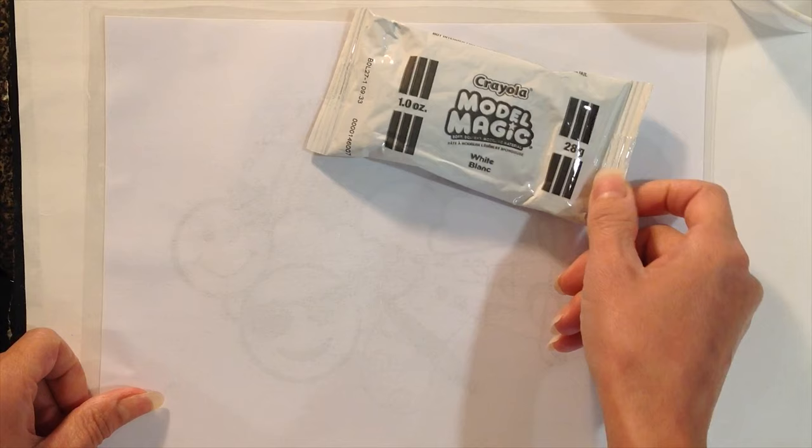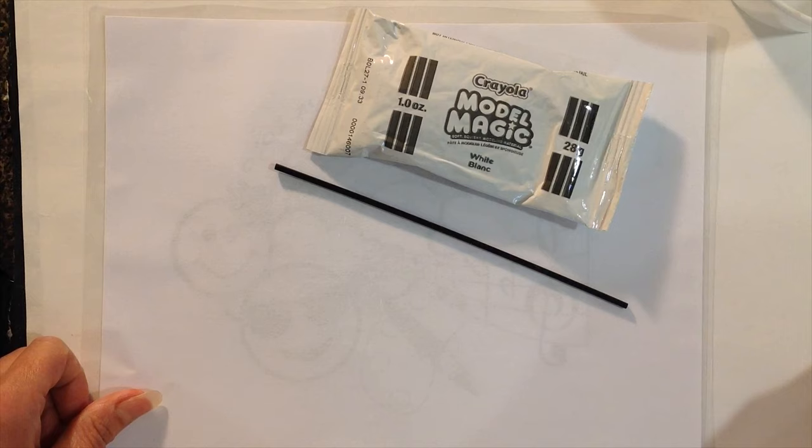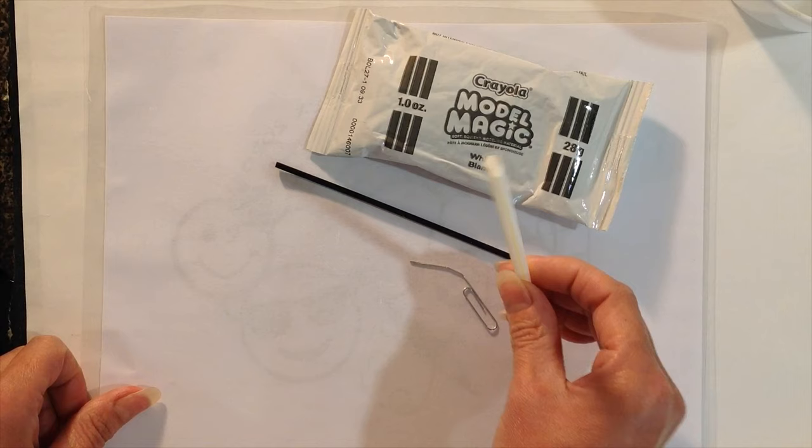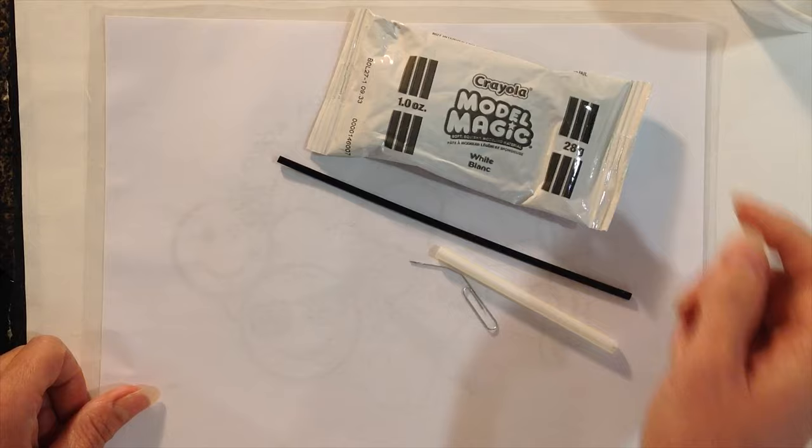We're going to take out our small straw. If you have your paper clip that we used for the rainbow fish, you could use that for our clay project too. Also, if you have a straw at home — I just cut mine in half — that would be a great tool as well.